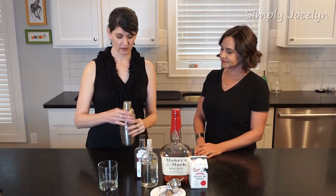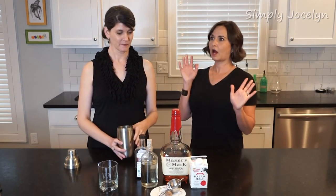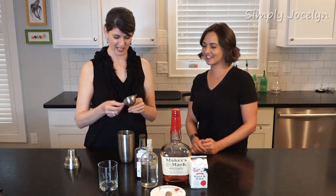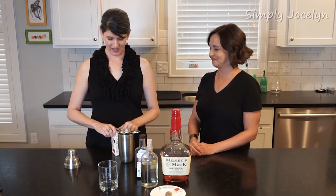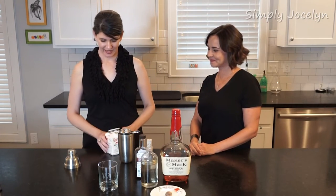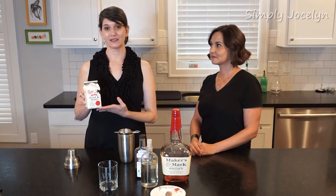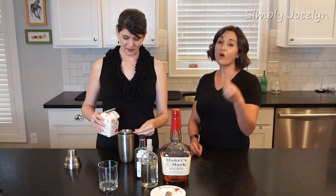So what we're going to do is start with our shaker, which has been preloaded with ice. So it's called a milk punch. We're going to use half and half because we don't play, right? Whole milk works.